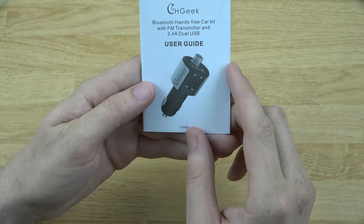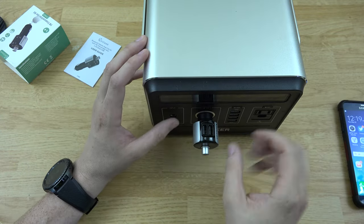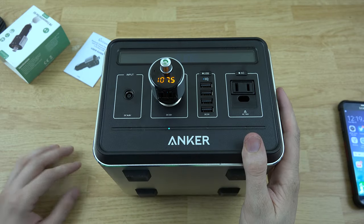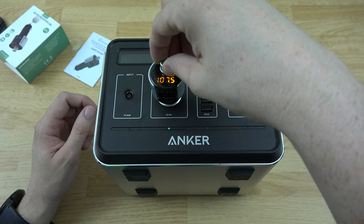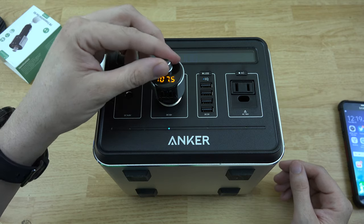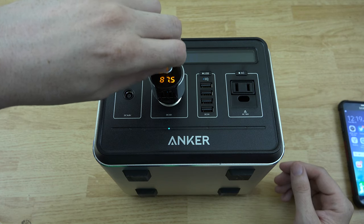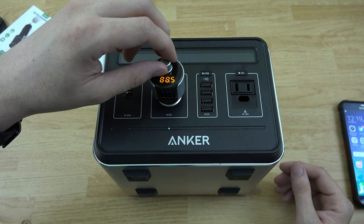I'm going to go ahead and plug it into the 12-volt port, turn it on, and we've got a little signal here. It's showing 12.6 volts, which is interesting, and it's spitting out that station. Let's rotate this — it goes left and it goes right. There we go, you can change the station. You can go forward all the way to the end.